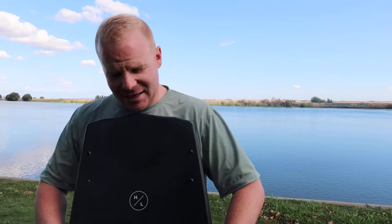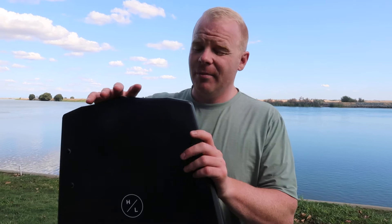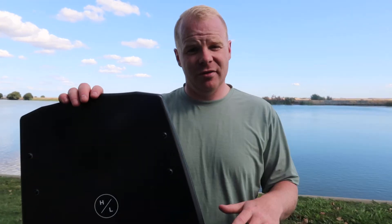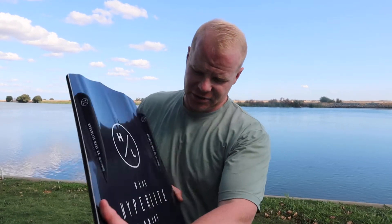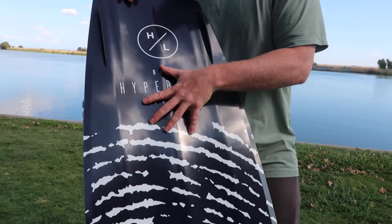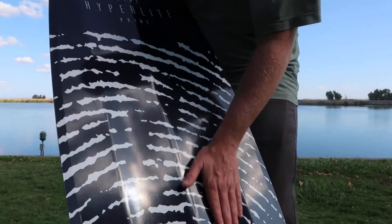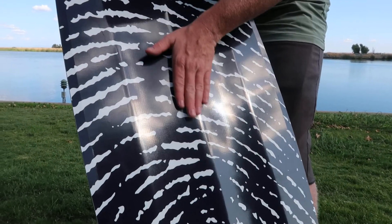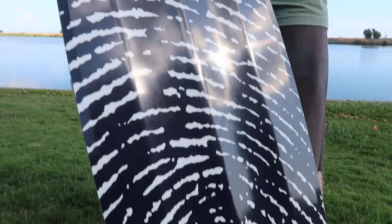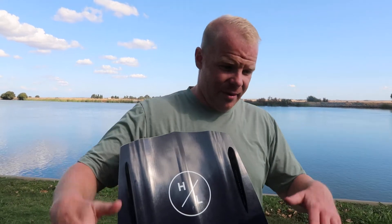By adding that additional size, it's going to give you more pop coming off the wake, but it's also going to give you smoother, softer landings. To aid in those softer landings, this board has a really heavily exaggerated double concave with a center spine. What that means is there are two tunnels that run through the board — right here and right here — with a big bump running through the center. That spine is going to split water as you come in on landings, making your landings much softer. It's one of the softest landing boards we've ever ridden.